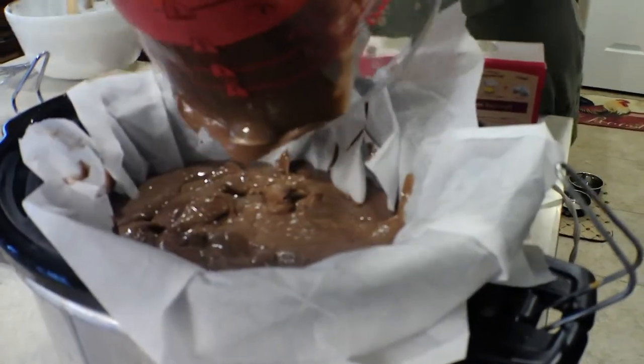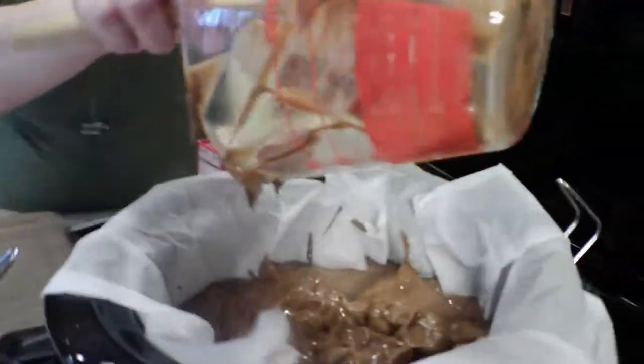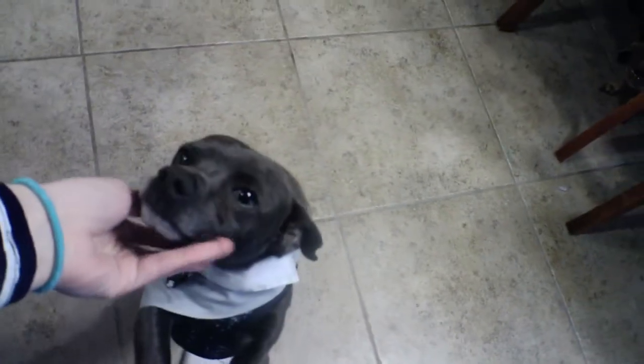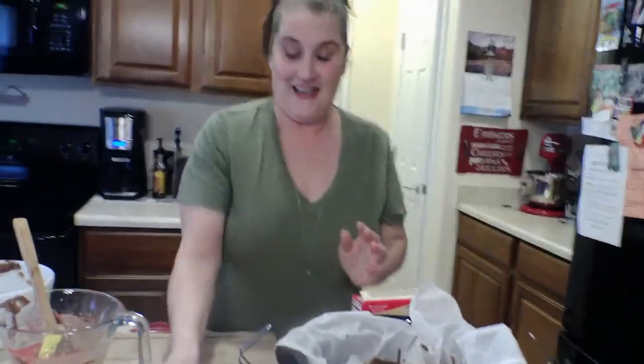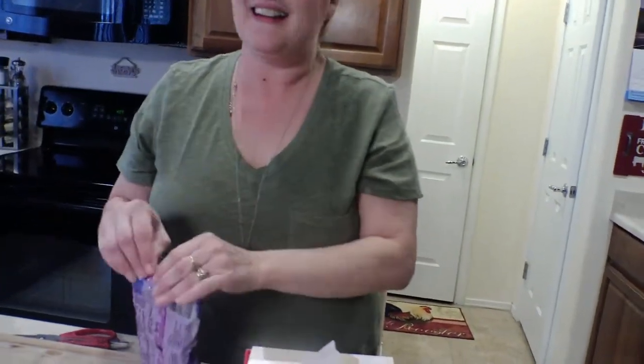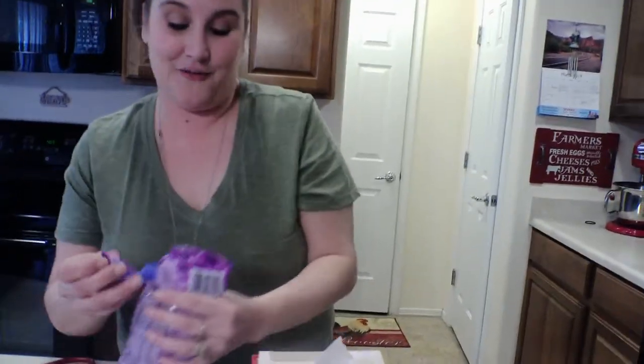I'm gonna get my spatula and scoop in the rest of this goodness. Oh, there's Boy — there's our rescue dog, came around to say hi! He showed up on our porch and we tried to find the owner but they never showed up, so he's now ours. Okay, I added the pudding.